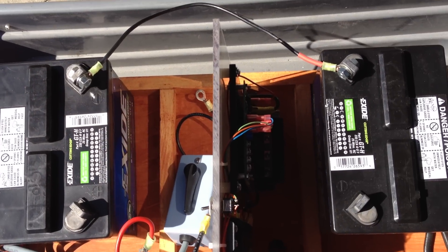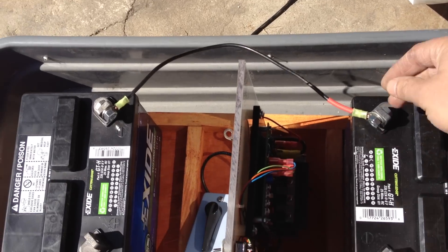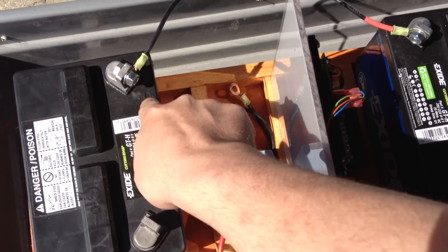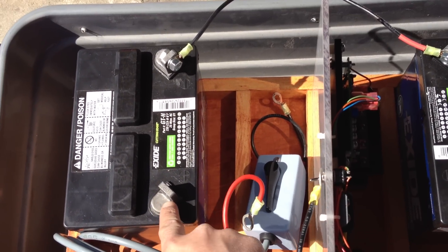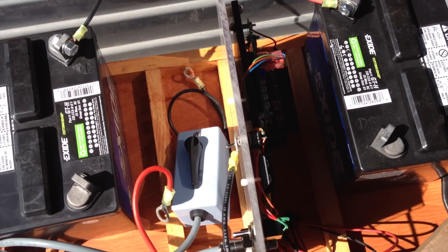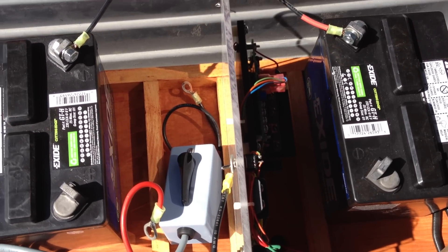Now, in order to have these two 12 volt batteries equal 24 volts, they are connected in a series by a jumper wire. As you can see, positive on this battery is connected to a negative port on this battery. That would then mean from this positive terminal to this negative terminal will read 24 volts — or in actuality, you'd read about 26 volts, as a fully charged 12 volt battery reads approximately 12.8 to 13.2 volts.